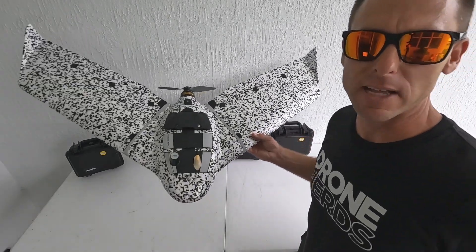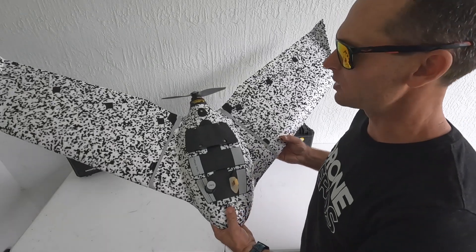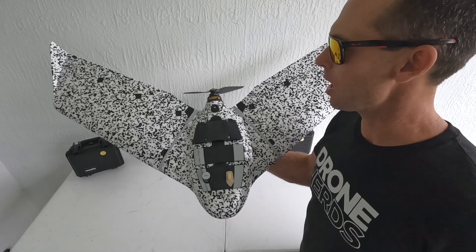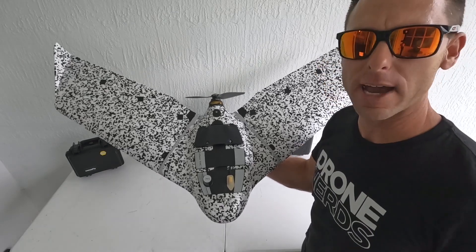This drone is very rugged and it's meant to be flown in all kinds of environments. It actually has a repair kit in the box in case one of the wings gets damaged during flight or landing.